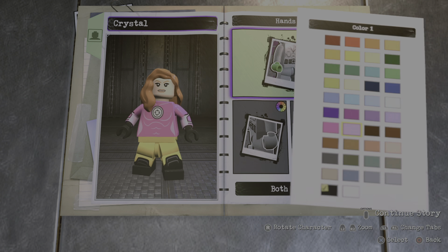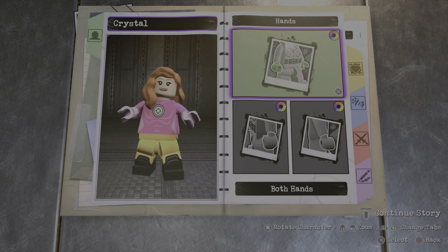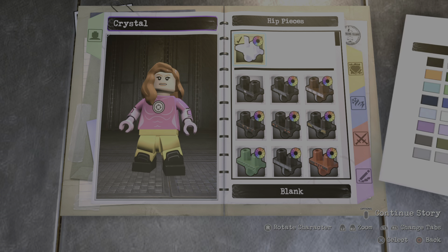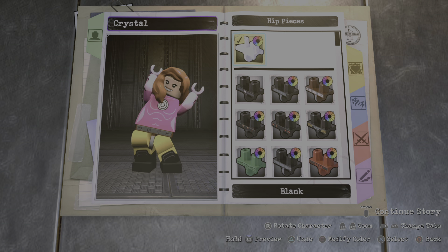For the hands you're gonna go with light pink just like this, and for the hip pieces you're gonna go with light pink just like this.